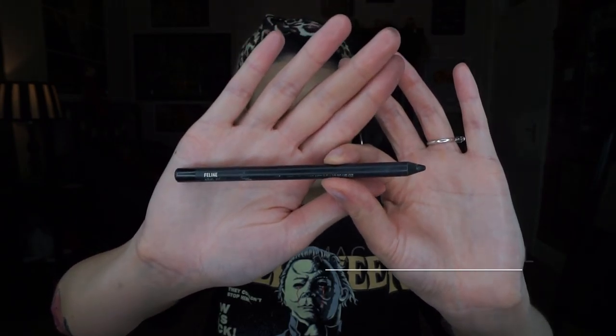Then on the lid I'm using the Urban Decay Heavy Metal Liner in Midnight Cowboy. You could leave it at this glitter point, but then I'm going to add the 86 pigment by Inglot.